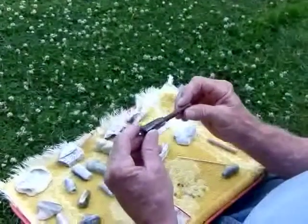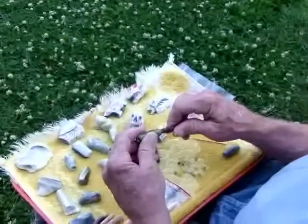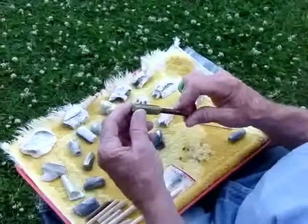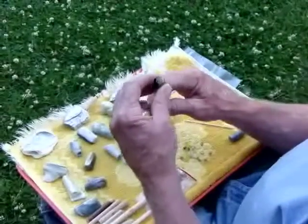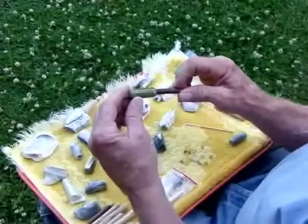It's the smoker's multi-tool, convertible in seconds from the micro chillum to a cigarette holder or to the mini inline pipe. It's also a very valuable smoking cessation tool for those people that are trying to quit.